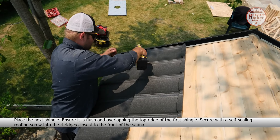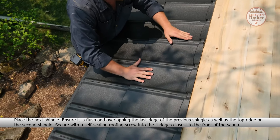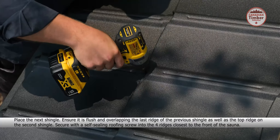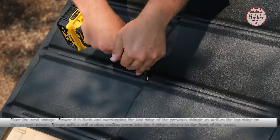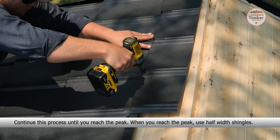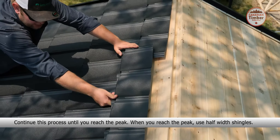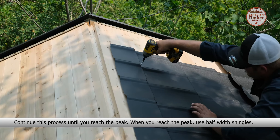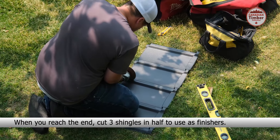Now place the first shingle. Ensure it is flush and secure with a self-sealing roofing screw into the four ridges closest to the front of the sauna. Place the next shingle, ensure it is flush and overlapping the top ridge of the first shingle, and secure with a self-sealing roofing screw into the four ridges closest to the front. Continue placing shingles, each flush and overlapping the top ridge of the previous shingle, securing with a self-sealing roofing screw into the four ridges closest to the front.